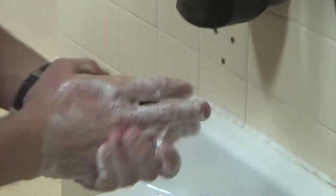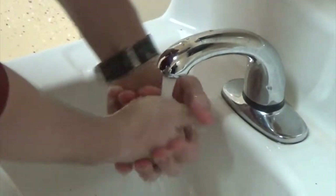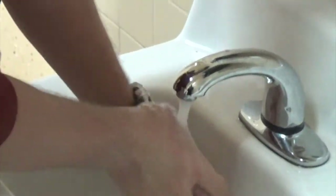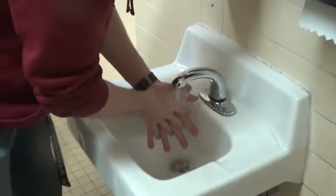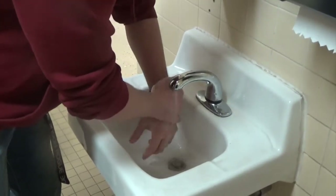Step three, wash your hands for 20 seconds. A good helpful tip is to say the ABCs to count: A, B, C, D, E, F, G, H, I, J, K, L, M, N, O, P, Q, R, S, T, U, V, W, X, Y, and Z.